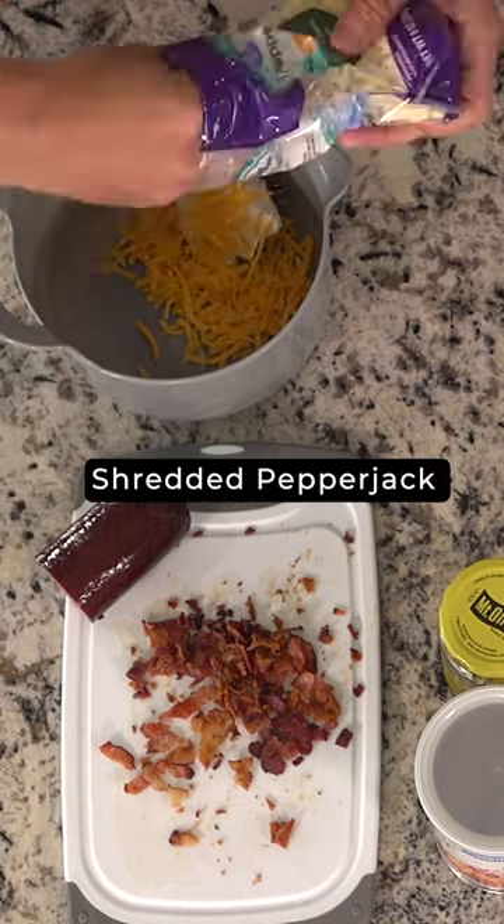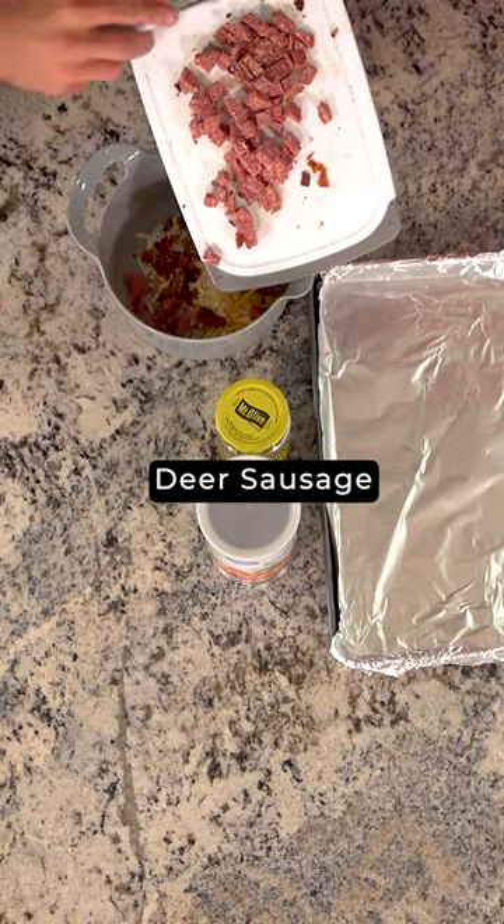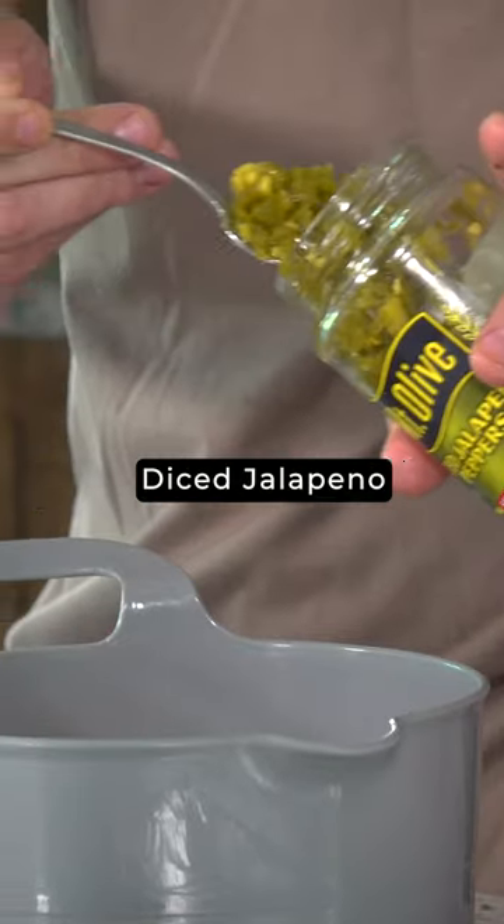Now it's time to mix it all together in a bowl. Put equal parts of pepper jack and cheddar, or thereabouts. We're going to put all the bacon in there because we like the bacon, and add that to the mixing bowl.